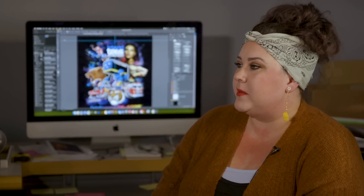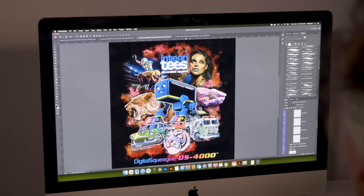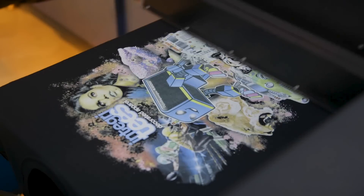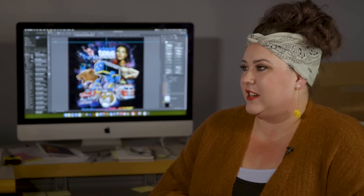Do you have to use Photoshop? Can you use Illustrator? How does it work with the software? With traditional screen printing I'll set up the screens in Illustrator, but with the Digital Squeegee it's more intuitive to use Photoshop. This is in CMYK — cyan, magenta, yellow and black — the colors used in a regular computer printer. So you really have an unlimited number of colors. Exactly. And as an artist we all want more colors, right? I want to use all the colors.